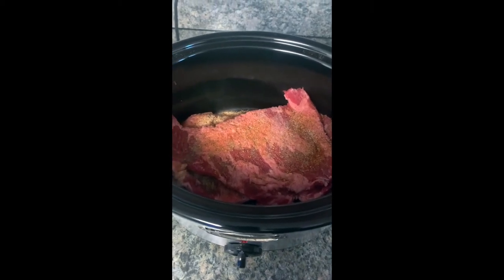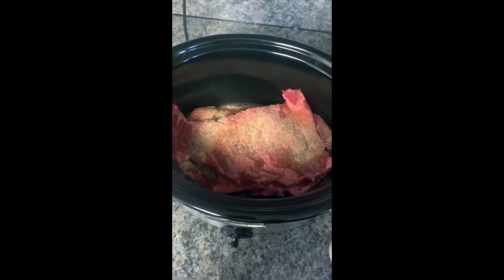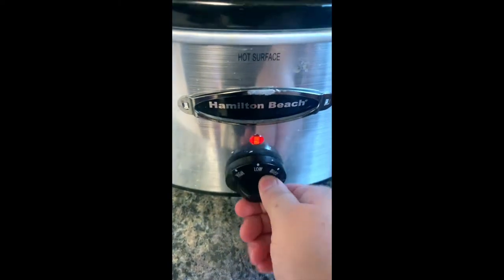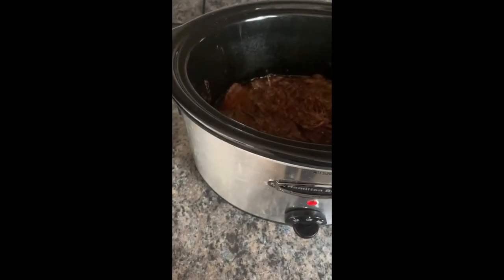I have two pieces in there — you can do one or two. Mine was cut in half so I had to fold it up. I set it to high for four to four and a half hours, depending on how busy I am.